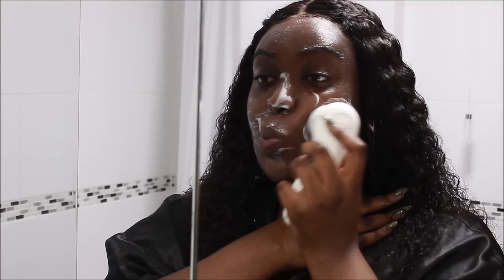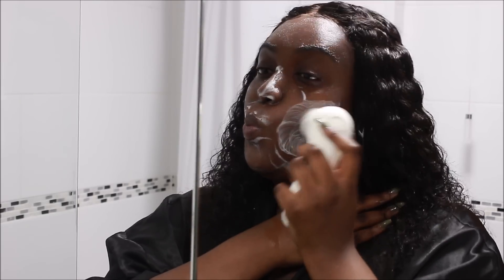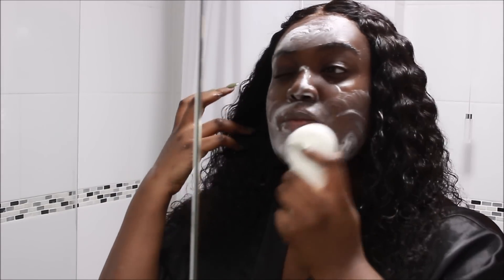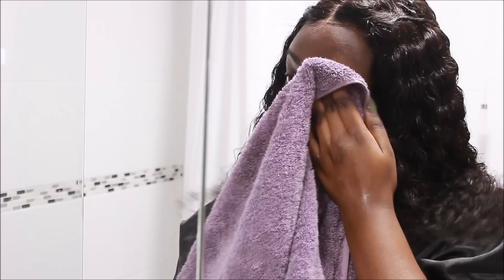Here I'm concentrating the exfoliator head on places where I have dark marks. I spend a little bit more time there so that when I put on my cocoa butter and shea butter, they really penetrate easier and can get rid of any dead skin over any scars I have. I've then washed that off with cool water and I'm taking a normal towel to dab my face dry. I don't pull, I don't rub — I'm quite gentle with my skin.